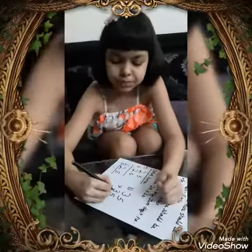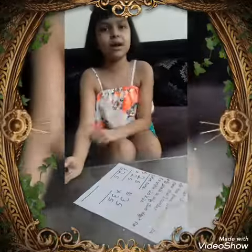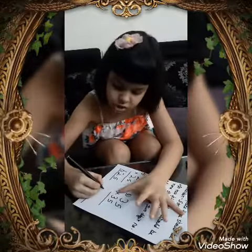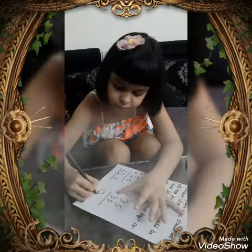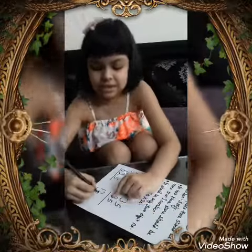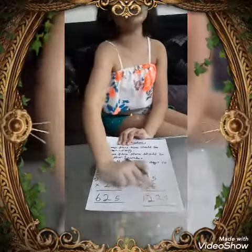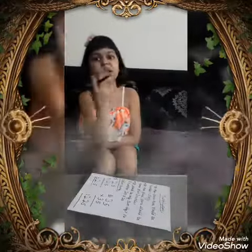Now let's do one more sum. We take the tens digit 3 and add 1, which gives us 4. Now 4 times 3 is 12, so we write 12 first. Then 5 times 5 is 25, so our final answer is 1225. This kind of sum won't take more than 5 to 10 seconds.